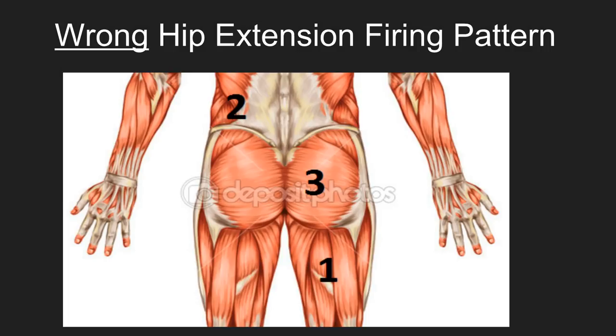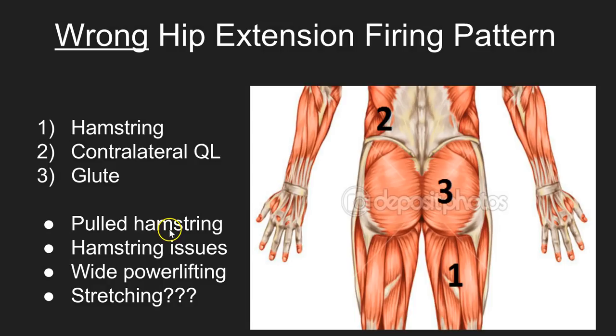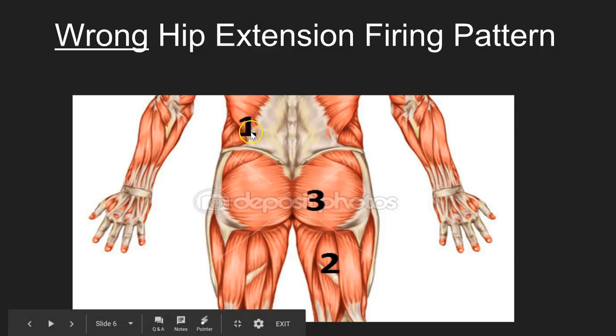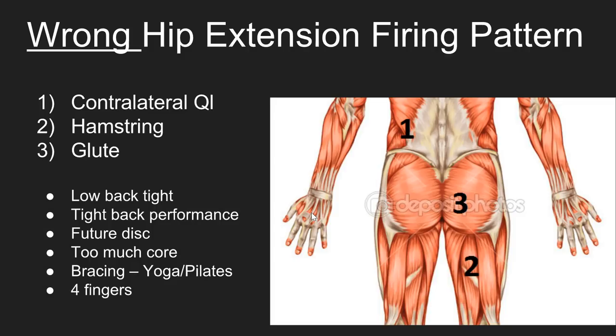One of the wrong hip extension patterns is the hamstring firing first versus the glute and the QL — so the hamstring, QL, and hip fire in this order, and it is a wrong pattern. You see pulled hamstring issues with this; athletes when they run have their hamstring lock up. They often try to stretch it, which is dangerous, as covered in the previous video. Wide-stance powerlifting is part of the issue for athletes that tend to run, so I don't recommend that for those athletes. The most dangerous pattern is the QL firing first, then the hamstring, then the glute — an implosion of forces versus an explosion of forces.